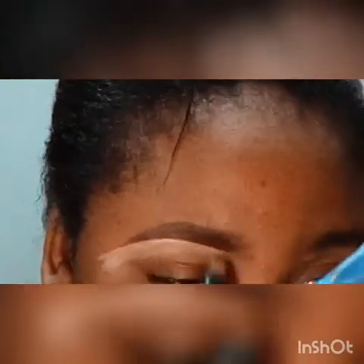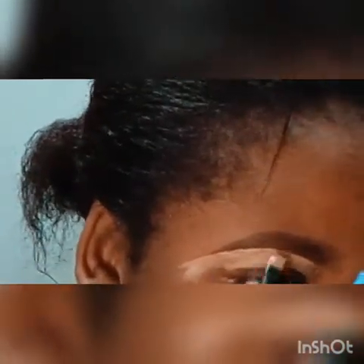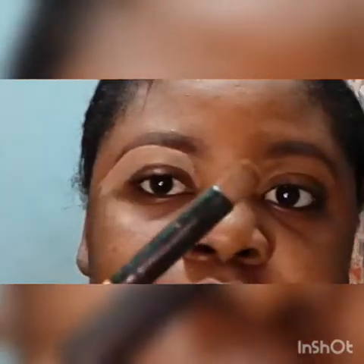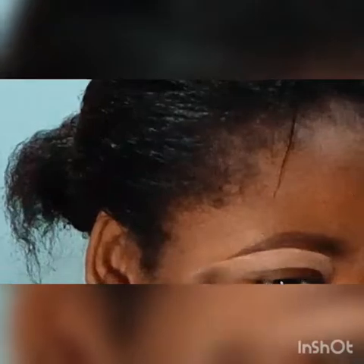When I'm satisfied, I move down what's left on my brush to my eyelid, like this. Then I go in with my blending brush for my brows and blend that concealer out.